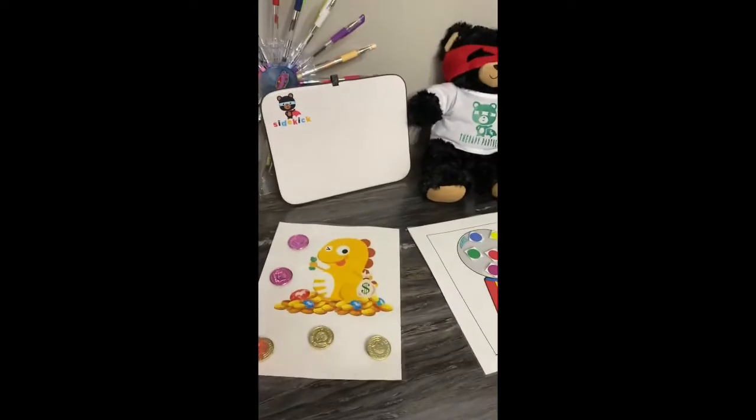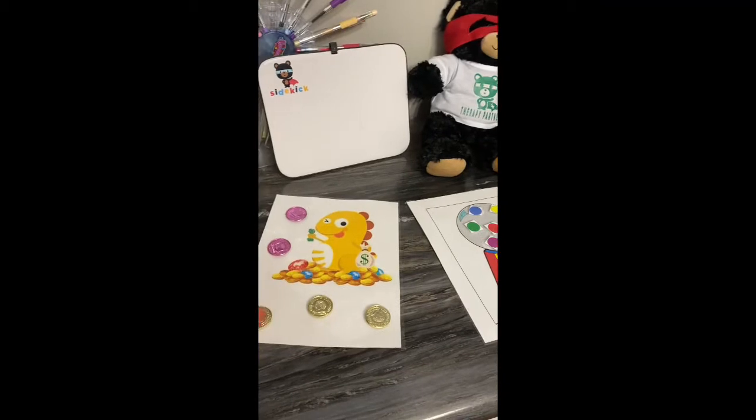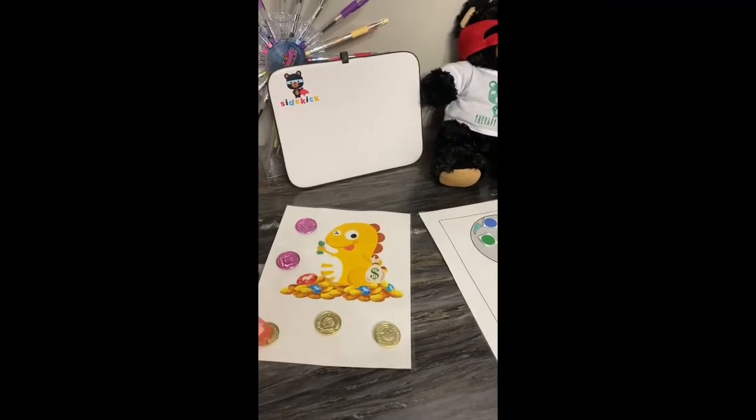Hey everyone, it's Jessica. I just wanted to share a few ideas from teaching online — things I've used in the past for rewards to motivate your kids.